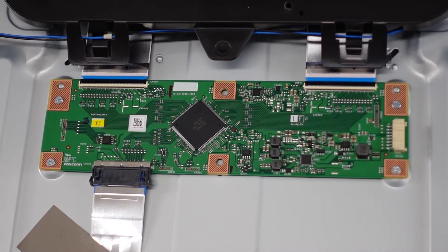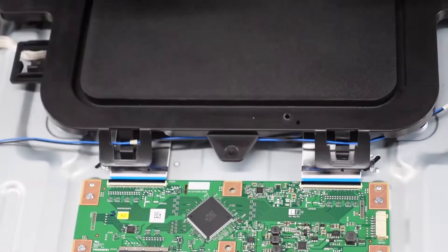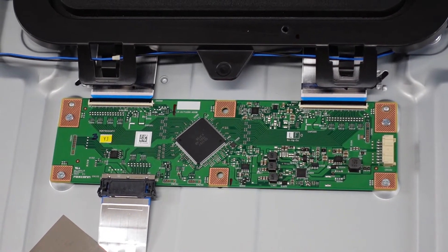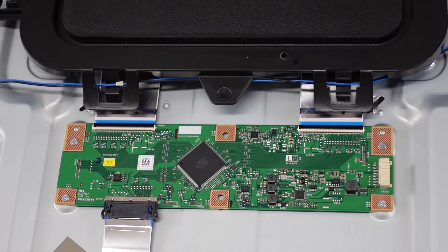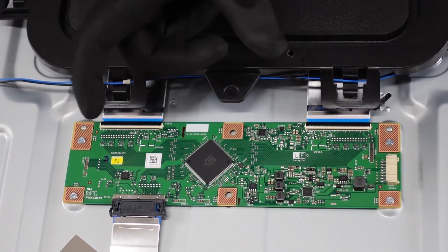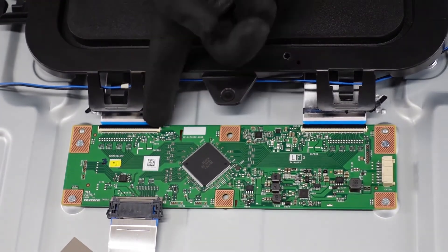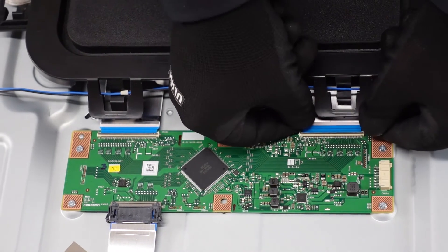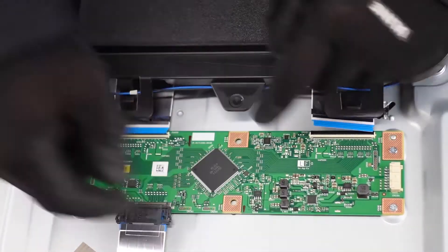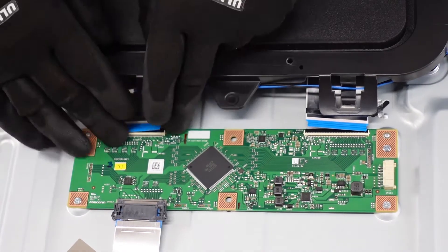Now we're going to go with the T-con. You'll notice there's a big plastic housing kind of in the way, but it won't give us much issue getting the ribbon cables removed. If you are replacing the T-con you'll probably want to get that housing removed, but you can get the ribbon cables back in no problem — just a couple of screws to get this piece off. We're going to take a look at the LVDS cable: pinch it on the sides and pull it out away from you. These can give you some grief, so just be patient — it walks right out.